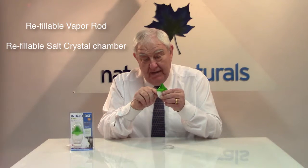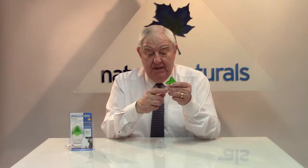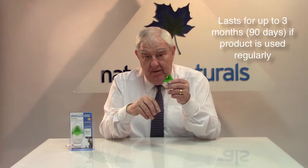Now the product itself has a refillable vapour rod. It also has a refillable salt chamber. By virtue of the fact that it's for the nasal area, there's not enough room without making it a too big, clumsy product to put a long supply of salt or vapour rod in there, because a vapour rod means it's emitting vapours and the strength of those vapours will diminish over a period of time. The salt and the vapours usually last for up to 90 days or three months if you use the product regularly.